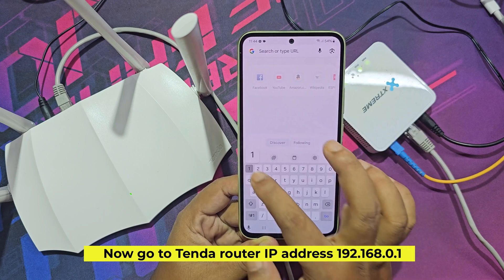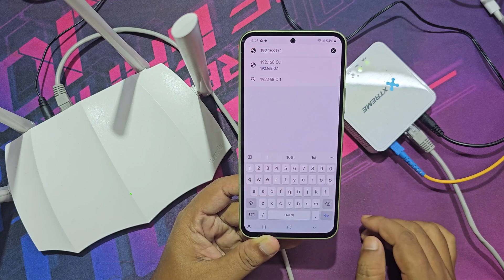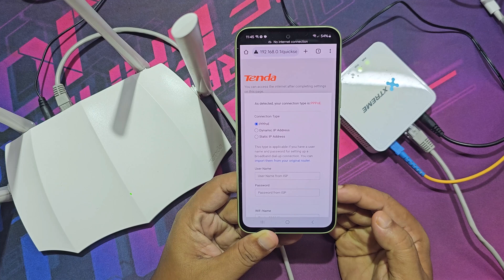Now go to the Tenda router IP address 192.168.0.1. Once there, select your connection type.